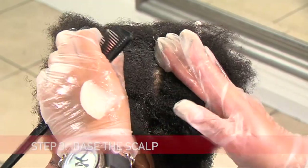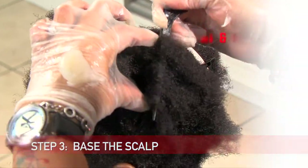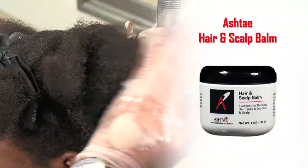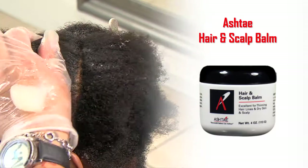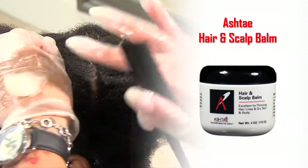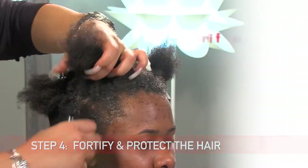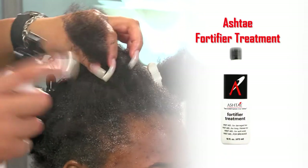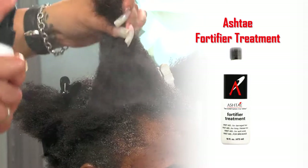After you complete the porosity test, baste the scalp with the Ashtay Hair and Scalp Balm. Apply the balm directly to the scalp, parting the hair in thin, even sections. Once you complete the entire head, lightly mist the hair with the Ashtay Fortifier Treatment. For a virgin relaxer, you will need to mist throughout the sections by parting the hair.